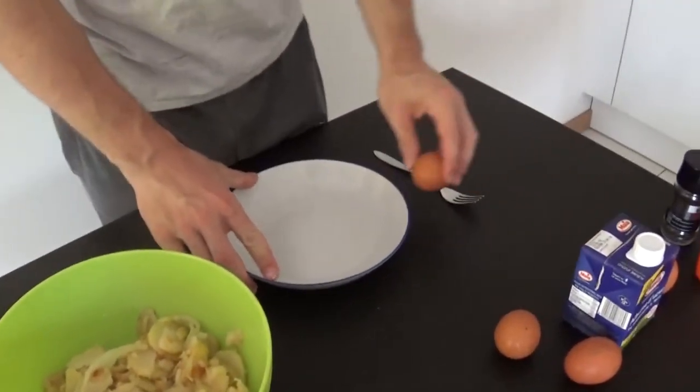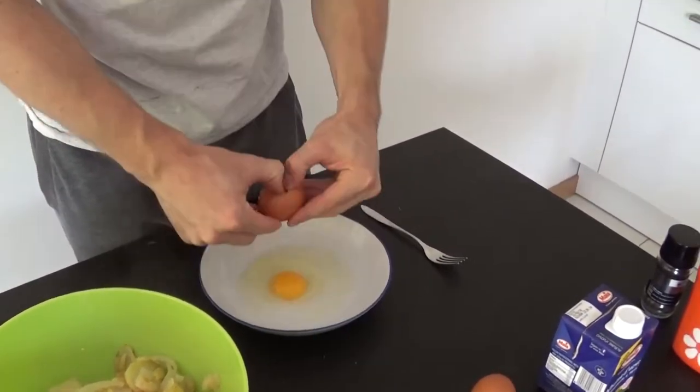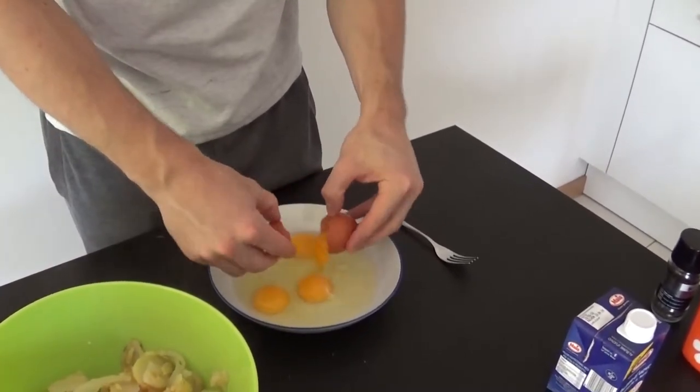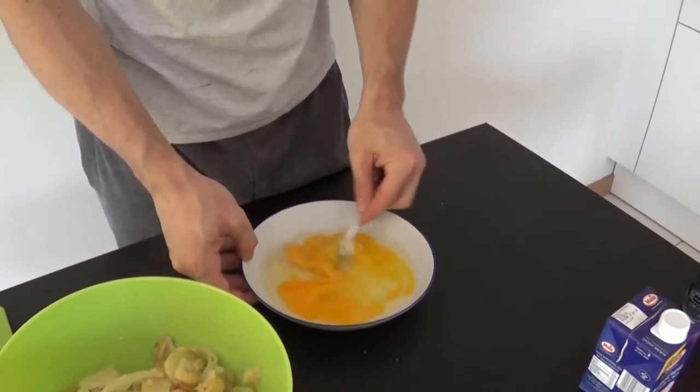We're gonna need to let it cool a little bit before the next step. Meanwhile, we can prepare our eggs. Crack 4 eggs in a bigger bowl than mine if you can — I'm not good at sizing. Now add 250 grams of egg whites and mix it all together with a pinch of salt and a teaspoon of black pepper.